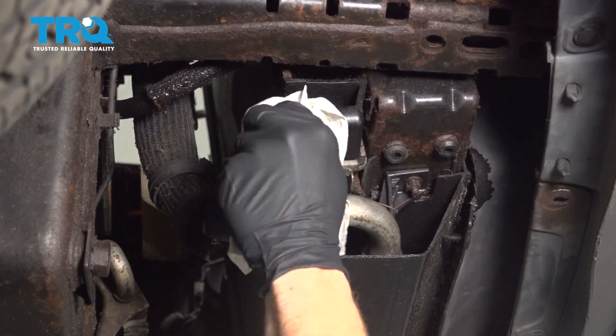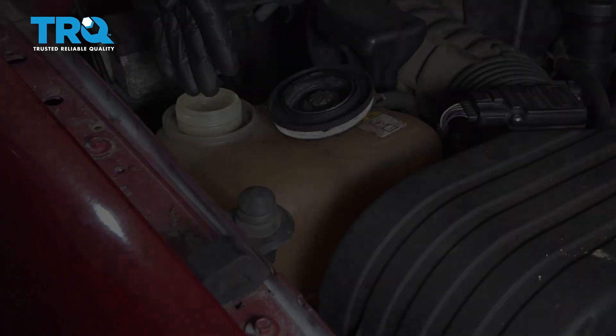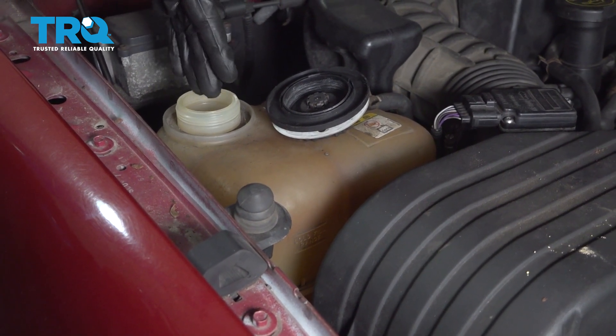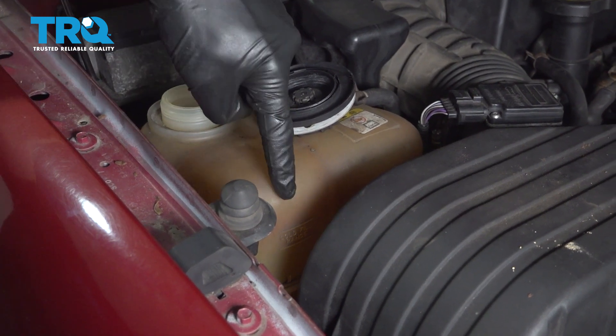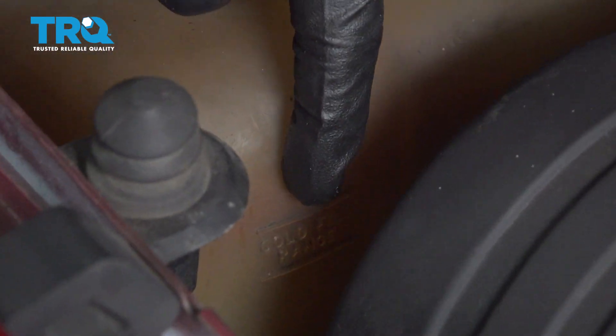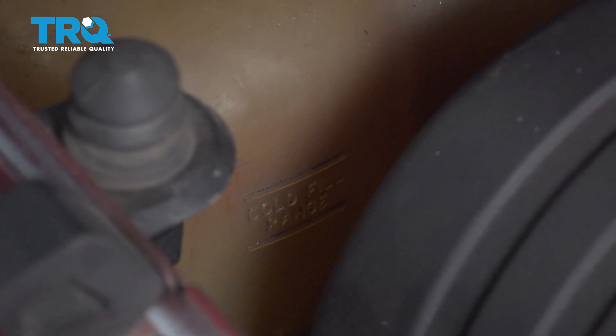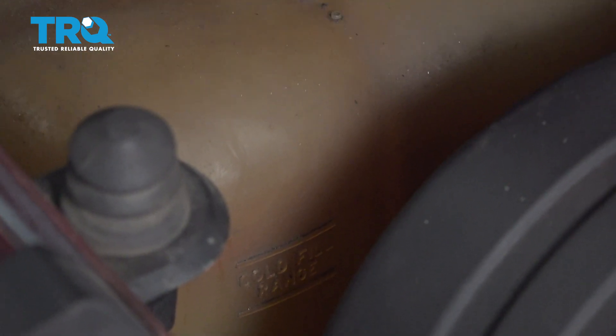Clean up your mess. Okay friends, now it's going to be time to go ahead and fill the cooling system. You're going to do that right in through the coolant reservoir area here. When you fill it, look along the front — you're going to see a little chart with a minimum and a maximum. Go ahead and top it right off to the maximum, then close this and start up the vehicle.